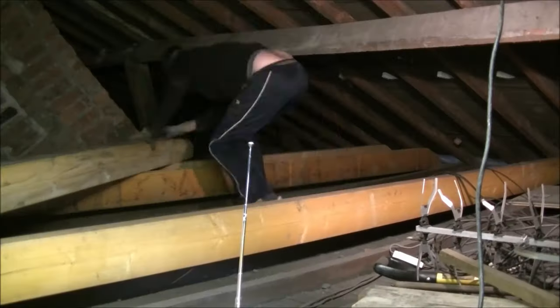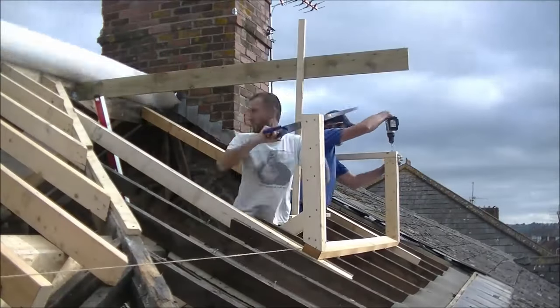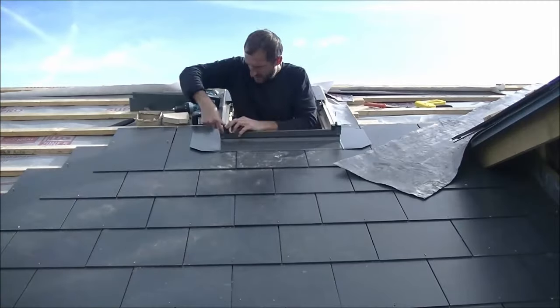If you're new to my channel and you're interested, this is my loft conversion. I've been uploading a series of videos showing every aspect of the project — from fitting the joists, to constructing the dormers, slating the roof, fitting velux windows, and anything else in between. If you want to see more of that, please go to my channel, check out my other videos, and don't forget to subscribe.